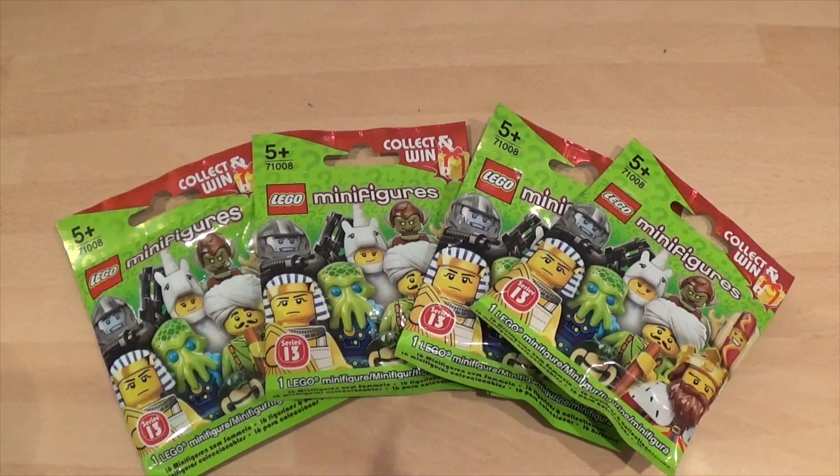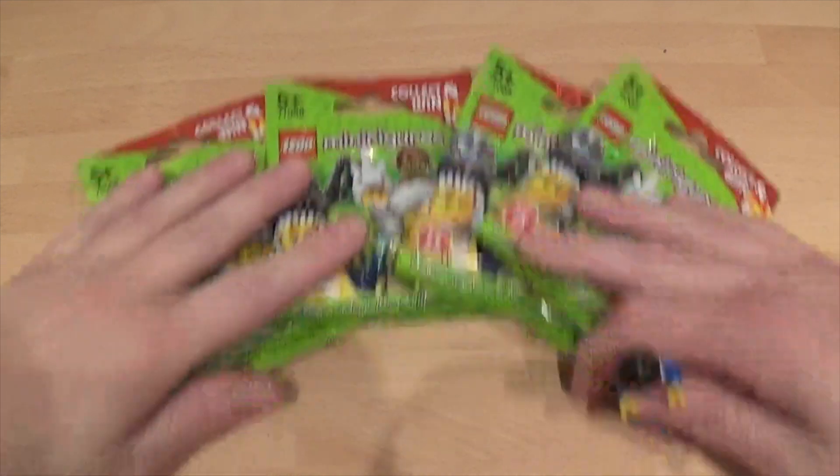Hi, this is Paul from Sailor Mogars and this is Lego Wednesday. This week we're doing back on the minifigures to see if we can get more to my collection, but before we get into that I just want to show you this little guy here.